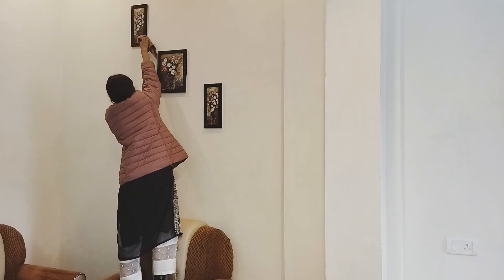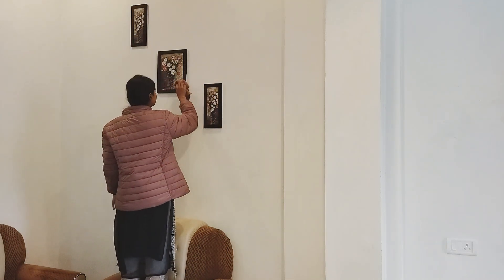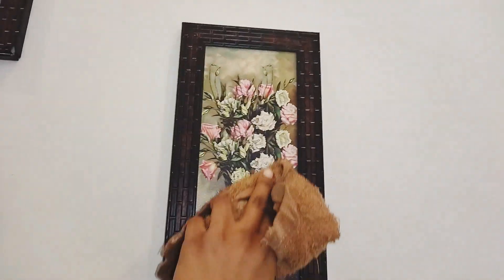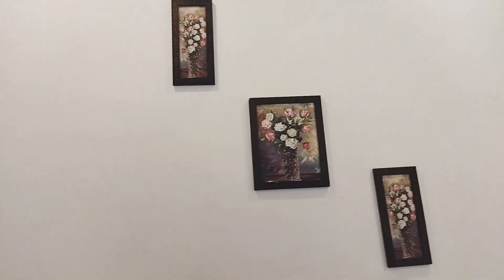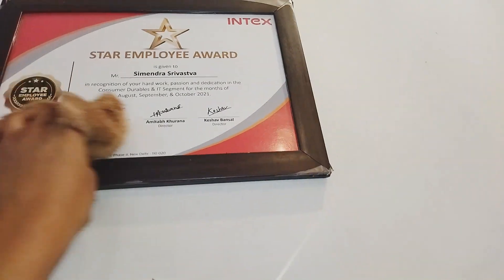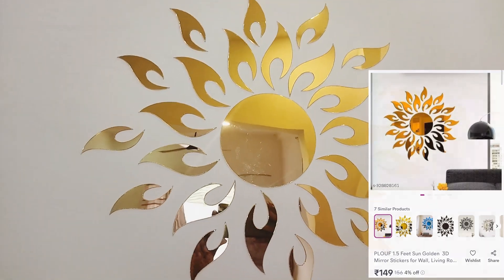I bought it from Meesho. I will give you all the links in the description. If you like it, go to the store and purchase it. The wall paintings are very beautiful. Behind the wall painting is a good frame and it looks really good. This was my father's award, and then I got a mirror sticker from Meesho.